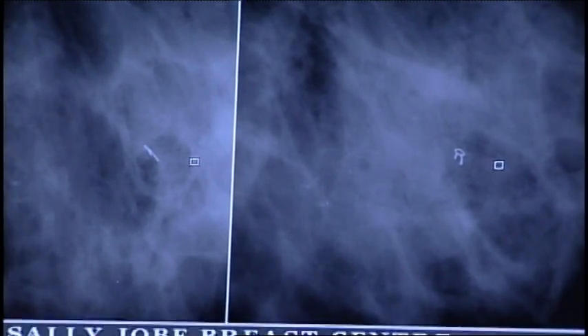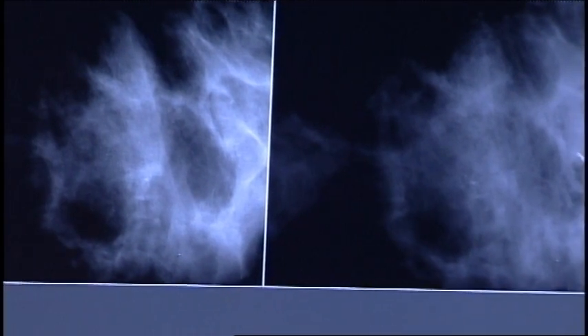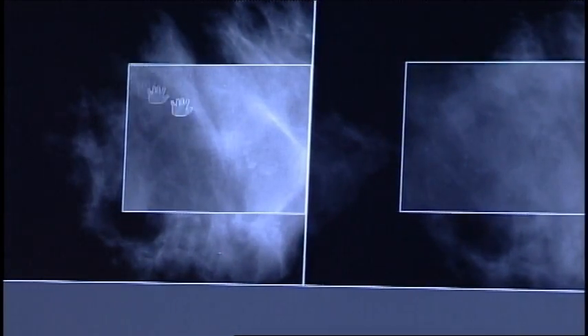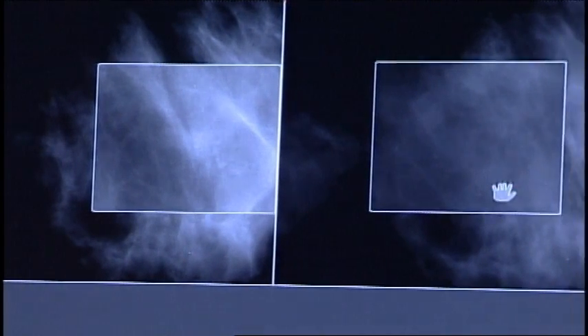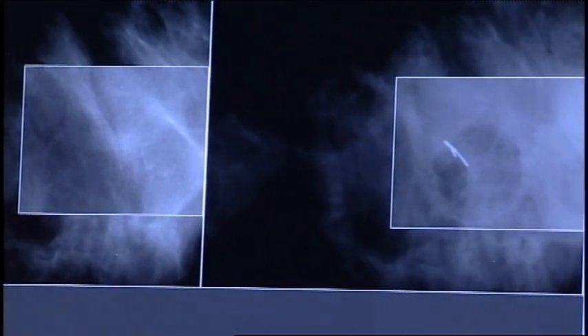We can pull up a before and after image, which is nice to show the patient that the calcifications that were there are now gone and in the specimen image. We can pull that up on the faxitron image as well.